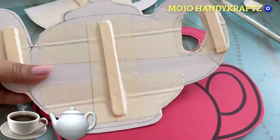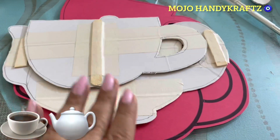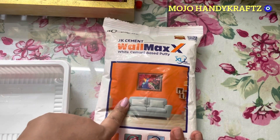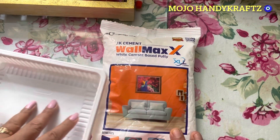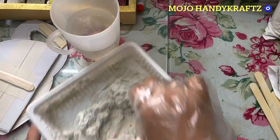Dhekho yeh bend nahi hoga — ice cream stick lagane se aapke project mein koi problem nahi aegi. Aap isko aaram se stick kar sakti ho, aur aapko chahiye toh aap poore pe bhi laga sakti ho — taaki thoda sa embossed look aaye. Ab hum isko karengi decorate — yeh maine liya hai wall putty.